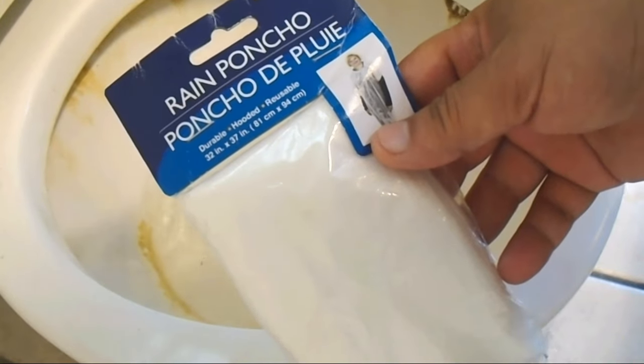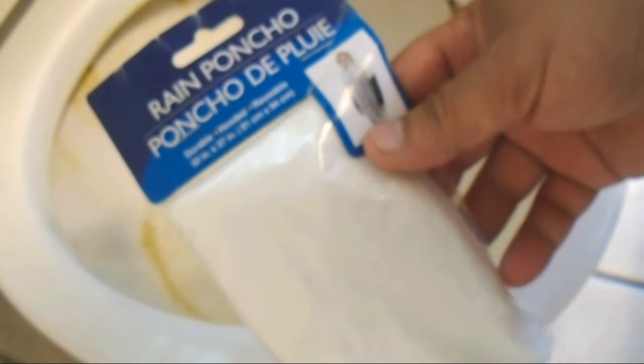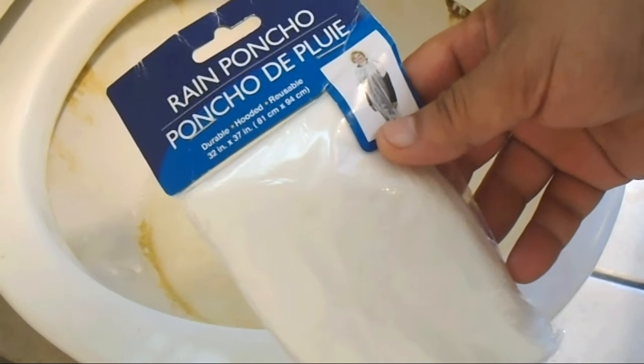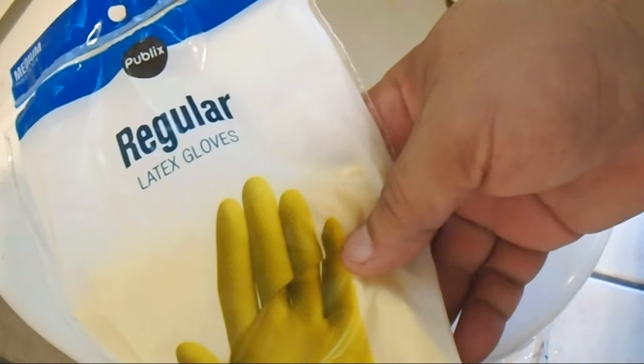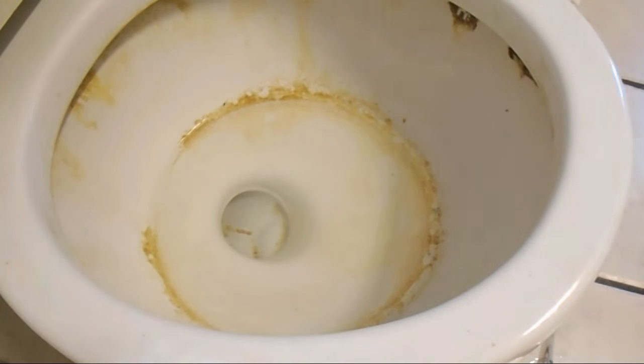Here's your solution. But first — you're saying, 'I ain't cleaning no toilet, this is gross.' Put on a poncho. Go to the dollar store and get a poncho. If you need a hazmat suit, go ahead and do it. I'm just wearing gloves — I went and got some regular latex gloves, put those on, and I'm ready to get to work.